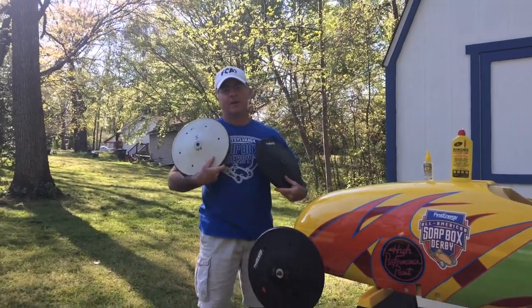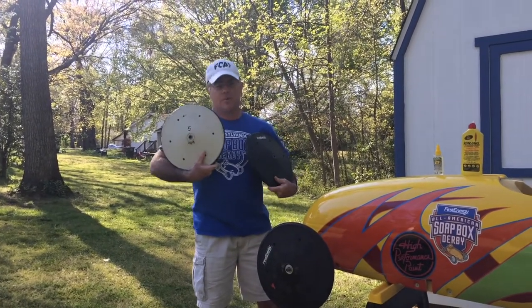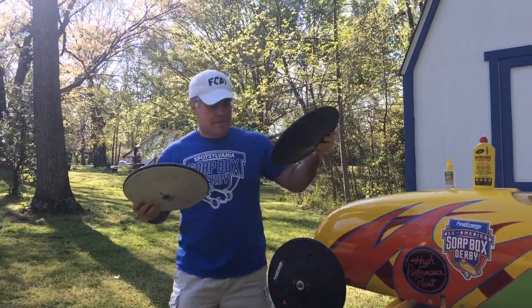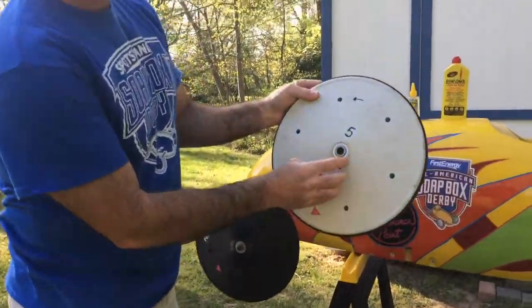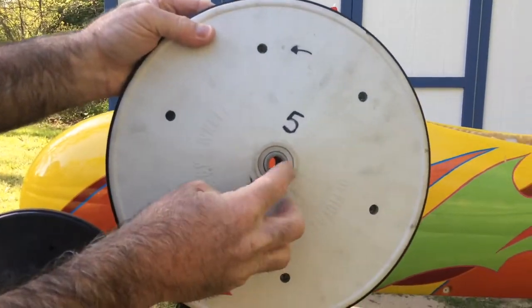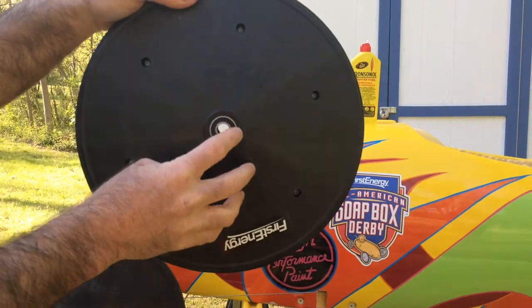Welcome back. Today we're going to talk about wheels for your soapbox car. These are all z-glass wheels. Some are white, some are black. Some have open bearings like this and some have closed bearings like this.